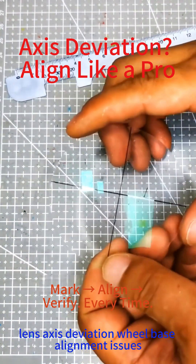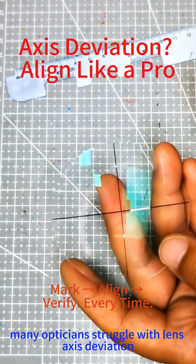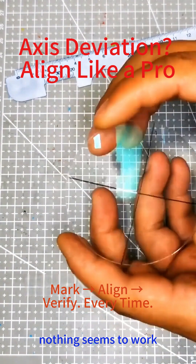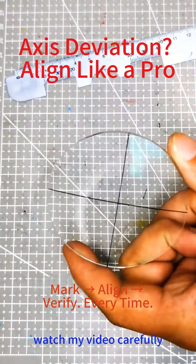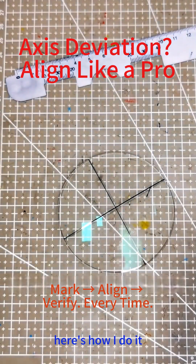Lens axis deviation, wheelbase alignment issues — one trick to fix it all. Many opticians struggle with lens axis deviation. No matter what they try, changing anti-slip pads repeatedly, nothing seems to work. Watch this video carefully and I'll teach you how to permanently fix axis deviation. Here's how I do it.